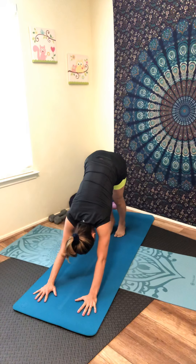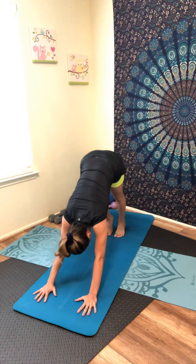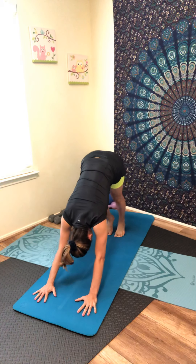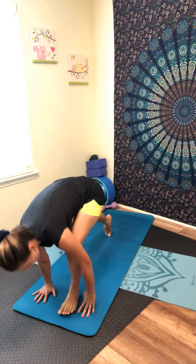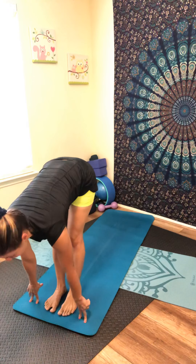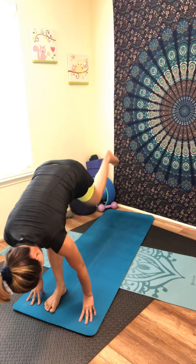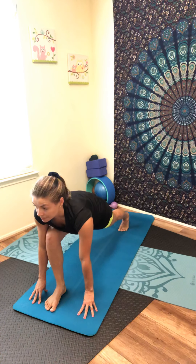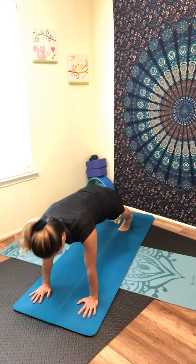Allow your body to relax in downward dog. If you need, you can walk your feet for a calf stretch. Stay with your breath, inhale and exhale. Now look forward between your hands, step or walk between your hands — forward fold, exhale. Inhale, lift halfway, flat back. Exhale, forward fold. Inhale, step your left foot back into lunge position, hold your belly tight. Now step your right foot back into plank position.